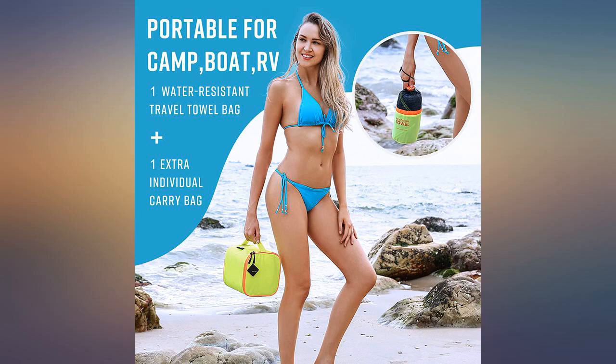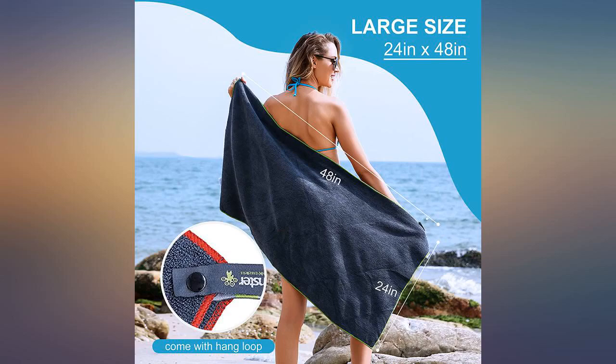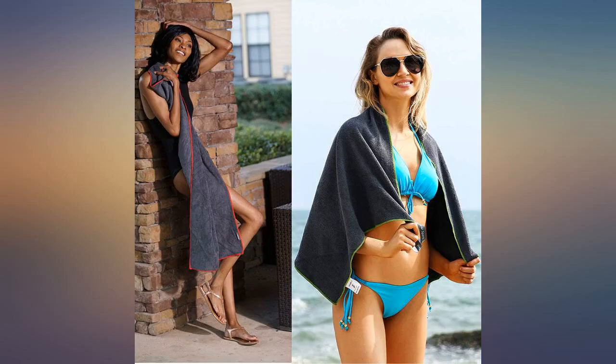We use the color coding on the towels to track each person's towel. They are great at absorbency, and I am able to roll them up and pack away very quickly. Much easier packing these towels than full-size bath towels on a camping trip.